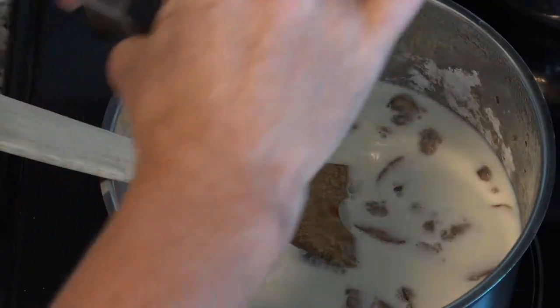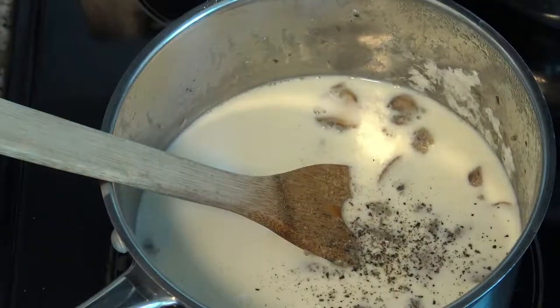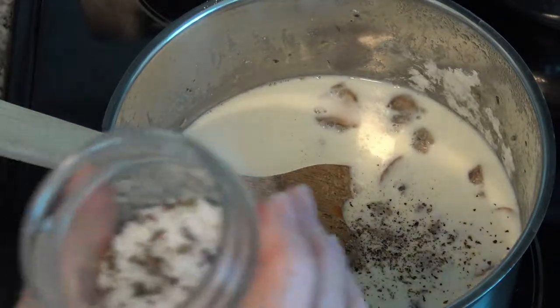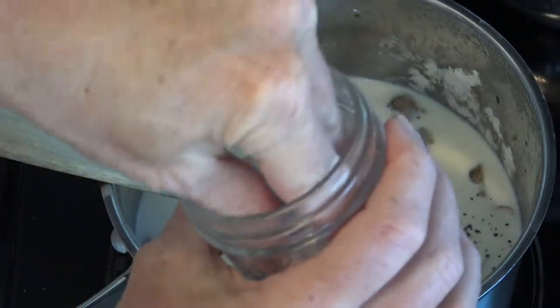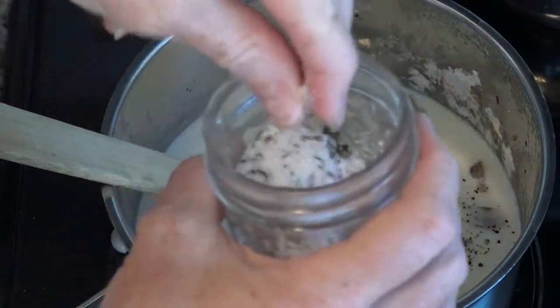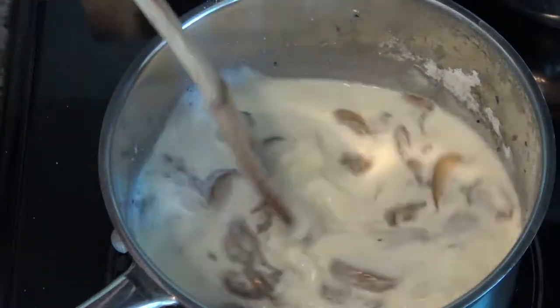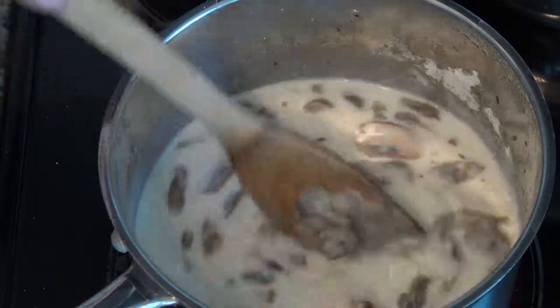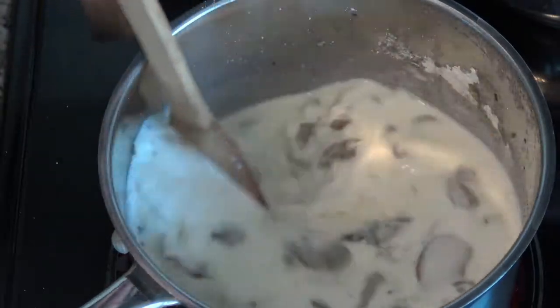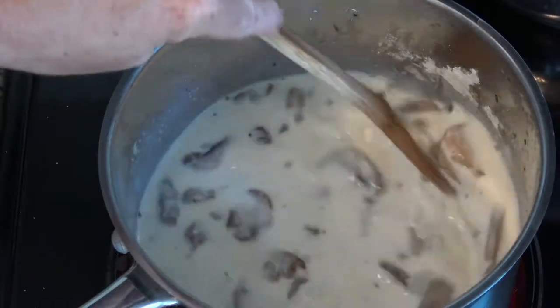We're going to add pepper and salt to your liking. My salt has arctic thyme in it — you can check out my recipe for that, it makes a great Christmas gift. You can use a little pinch of regular thyme, a little rosemary, or no thyme at all — that's up to you. We're going to let this come to a very slow, soft boil to thicken up.